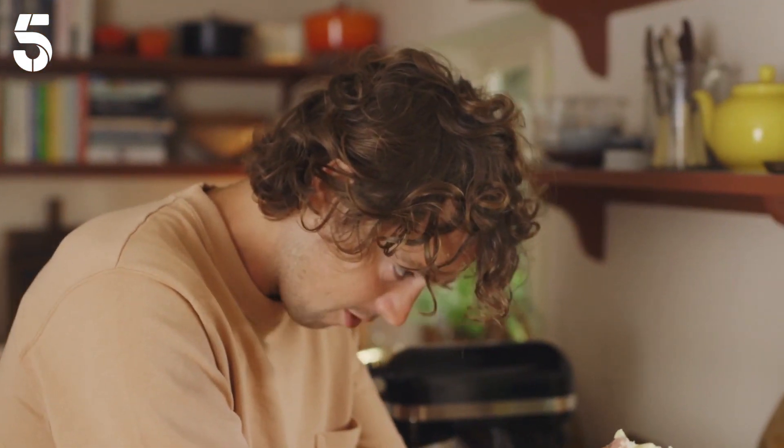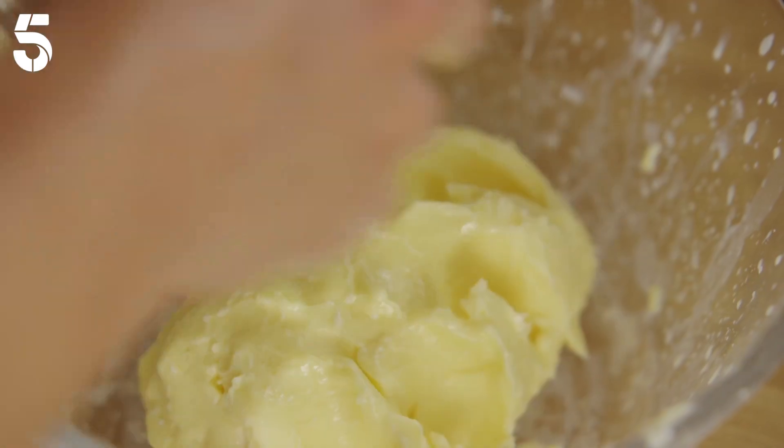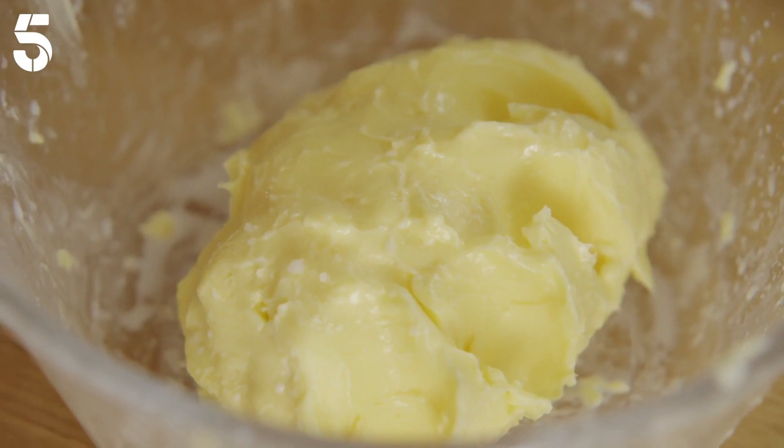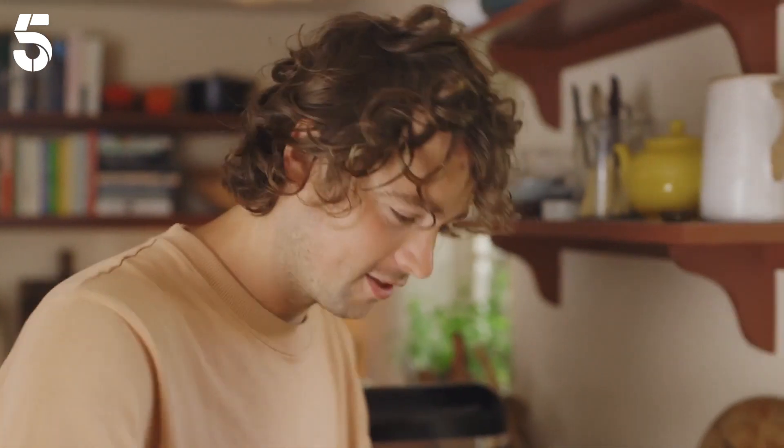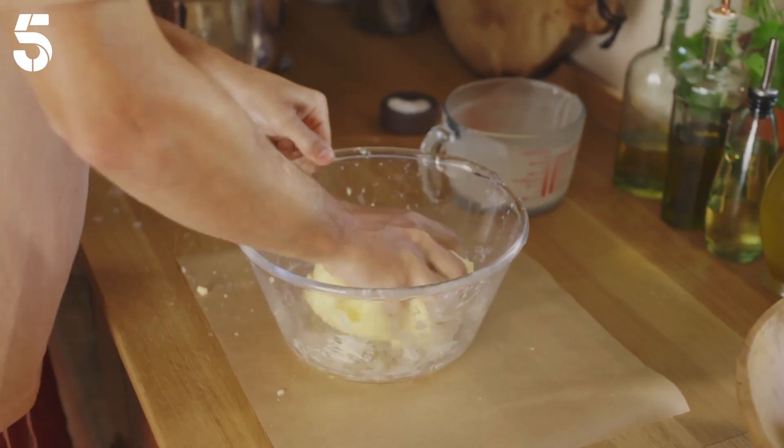You just want to squeeze out as much of that liquid as possible. Now you need to season the butter and work it through with your hands. You can use all sorts of different types of salt.